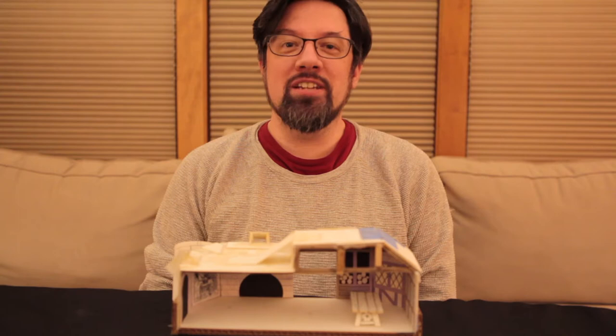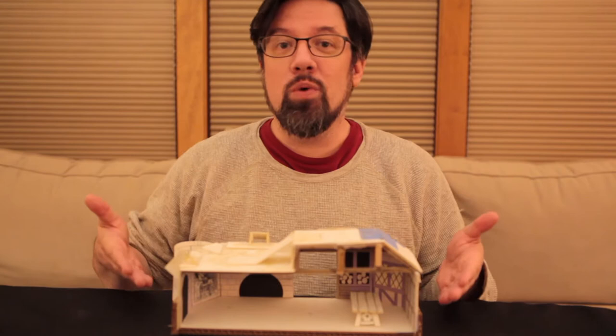Hi, I'm David Peterson, creator of Mouse Guard, here with another Mouse Guard architectural model. This time, it's Gwendolyn's office.